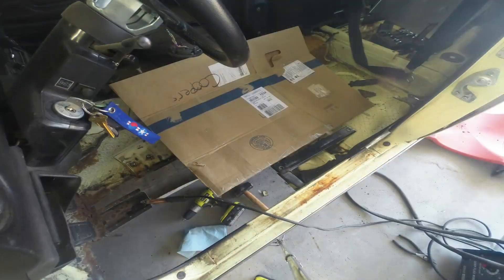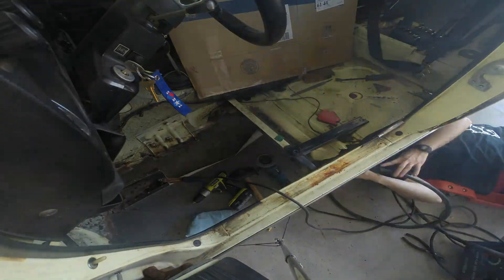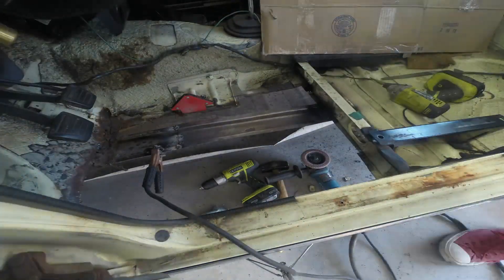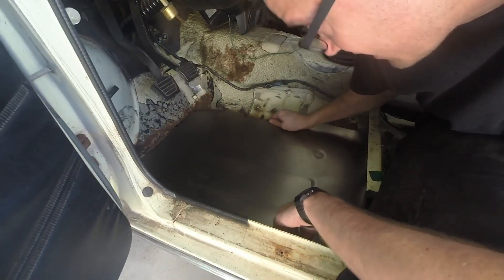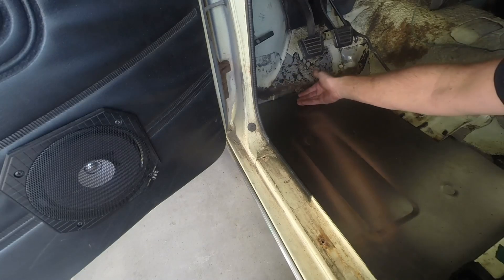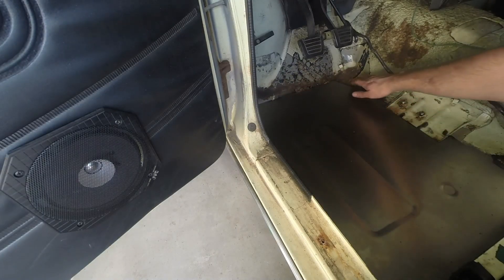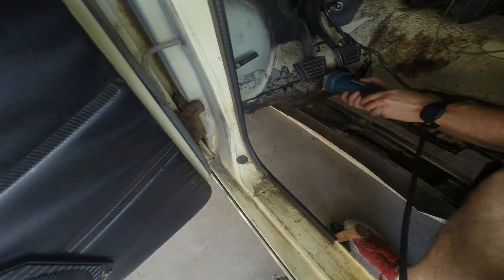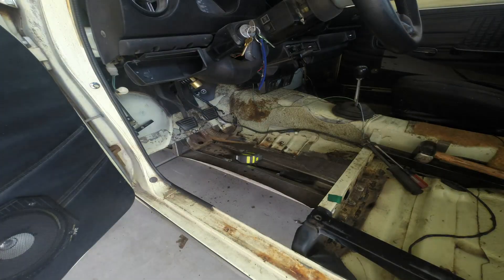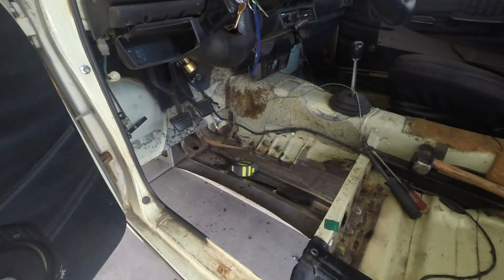I've tacked in the new rail and I've got the floor pan roughly in the spot where it's going to sit. Now I need to figure out how I'm going to rebuild the section I've got to cut out. I'm going to cut up that section, build out underneath it, then tack the floor pan to it and build around there. It's coming together.